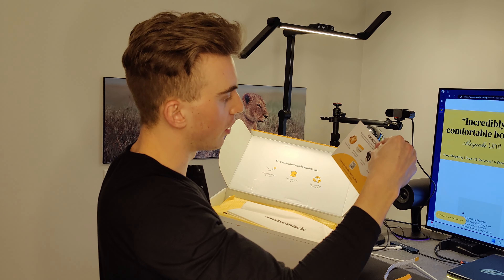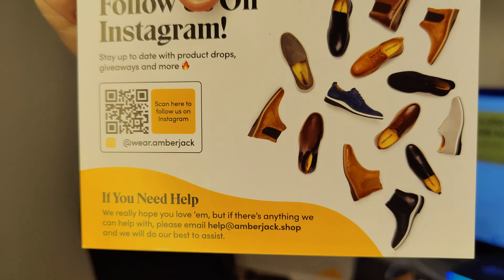These boots are honestly so comfortable. One of the biggest deterrents to leather shoes is that you need to break them in. Getting into the box, you get a nice card showcasing all their different offerings, and a bag — oh, two bags actually. Amberjack, I see you. They're treating us in 2024. Some extra packing paper, and here's boot number one and number two.